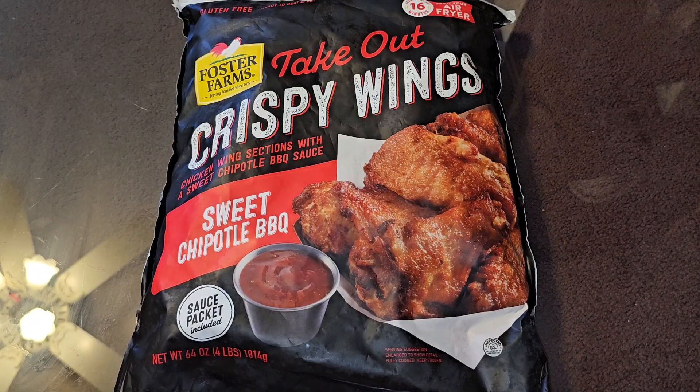Alright, so this is going to be a Costco sale item review of these Foster Farms Takeout Crispy Wings Sweet Chipotle Barbecue. Normal price $18.49, it was $4 off, so $14.49 — $14.50-ish.